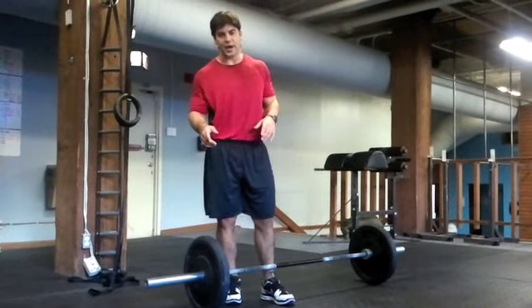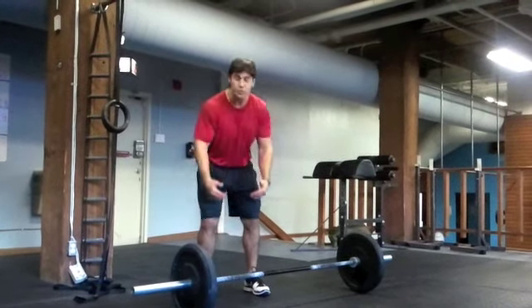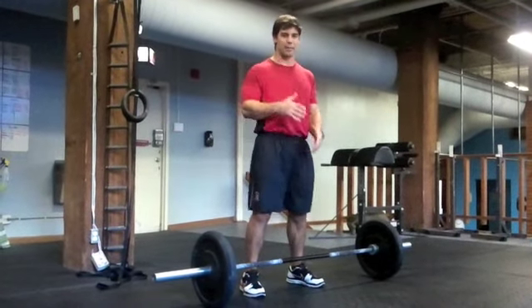Here's the hang clean from the mid-thigh. The reason we're doing it from the mid-thigh as opposed to just above the knee or below the knee is that we really want to emphasize that second pull.